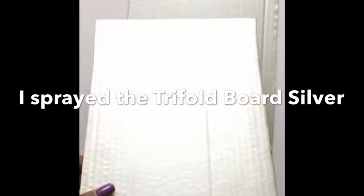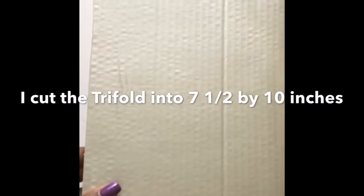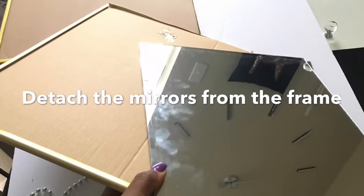The board is cut down to size and it's been spray painted. Here I just detached the mirror because we'll be needing the back to hang it on the wall when it's done.